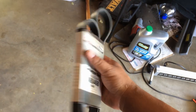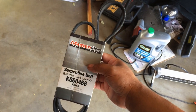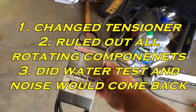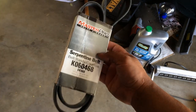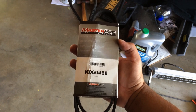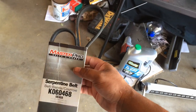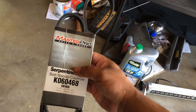I've seen this happen with Dayco belts where you change out the belt and right away you hear a squeaking sound. Then you change it to a different belt — higher quality, better belt — and the squeaking goes away. So if anybody out there is looking for a review on a Master Pro belt, I would, if you can afford it, move up to a belt with a little bit higher quality. I hoped for good things with this thing, but obviously it failed to deliver. Just a quick review on the Master Pro serpentine belt.